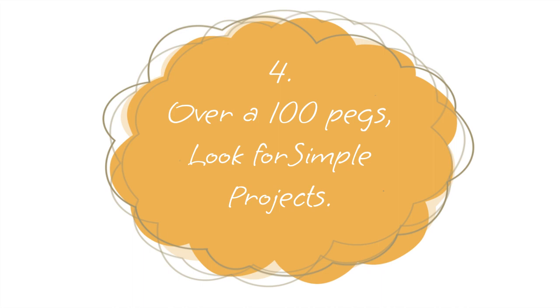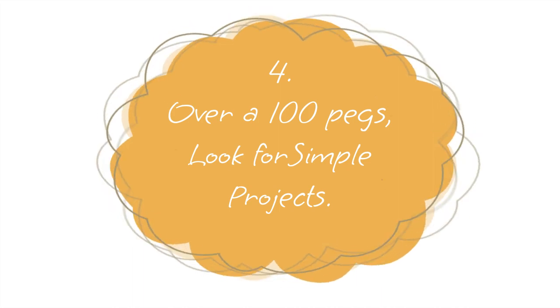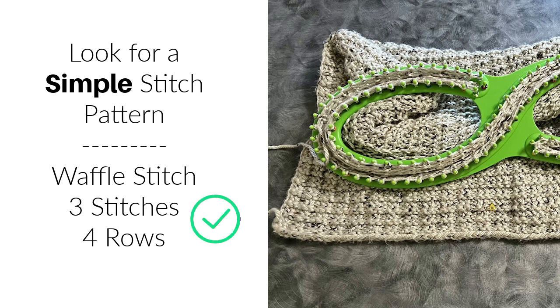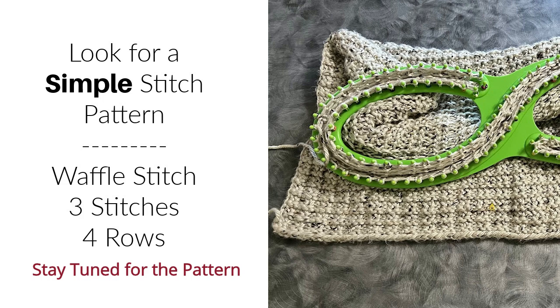Number four: there are over a hundred pegs on all of these looms — in my case I had about 137 or 138. So I suggest a simple pattern. I picked a waffle stitch, which only has three stitches and four rows, making it a super easy one. Stay tuned for this pattern because it is coming soon.